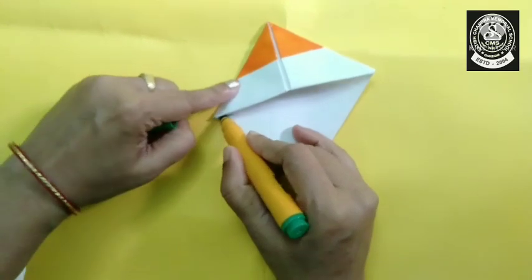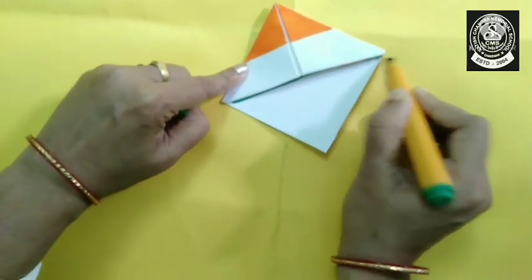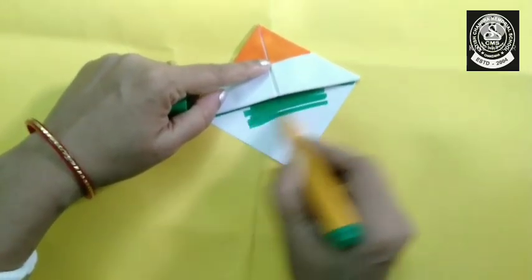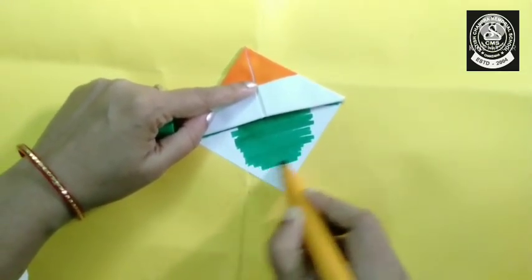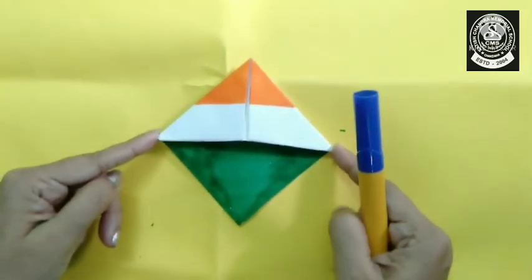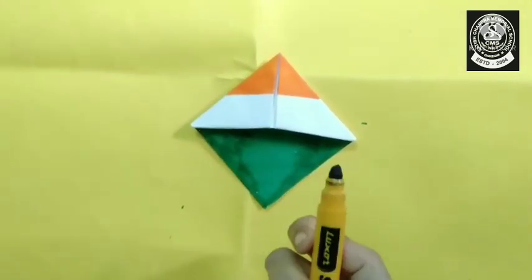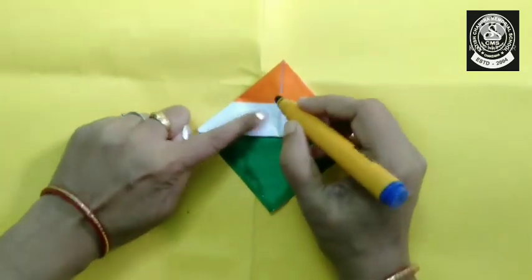Now we will use the green color. Now, children, we will draw a small wheel with the help of this blue sketch pen.